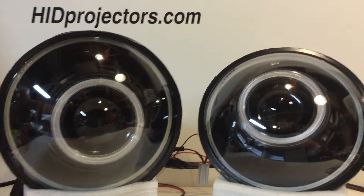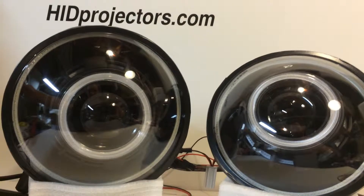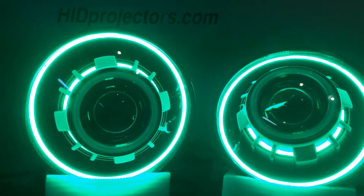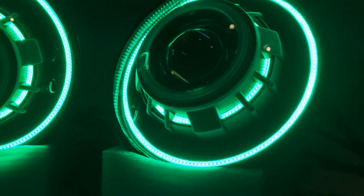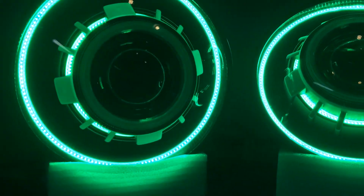I'll turn on the halos and the rear angel eyes at the same time. I just happen to wire these together, but everything comes independently when you order all these extra LEDs, so they can be wired any way you want.